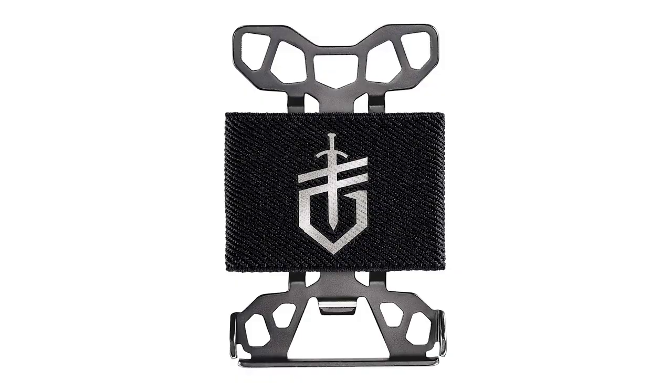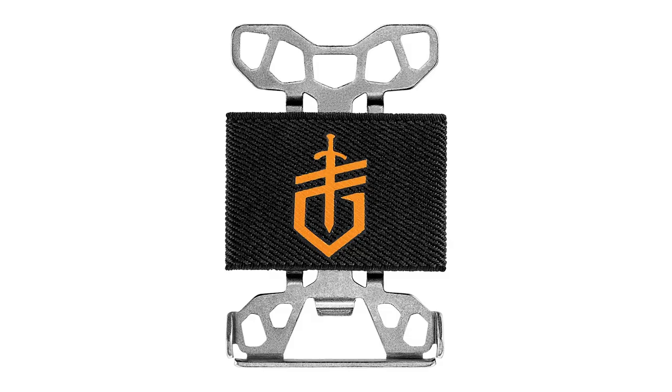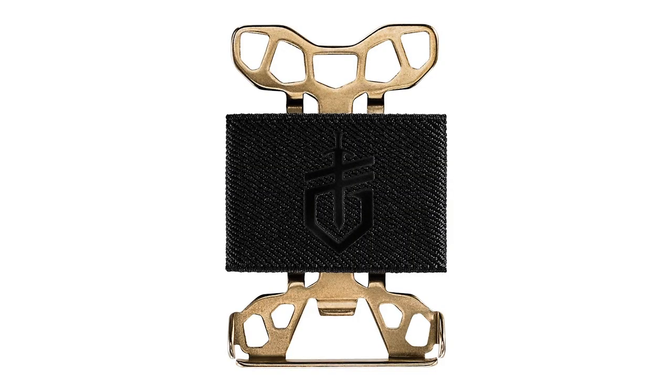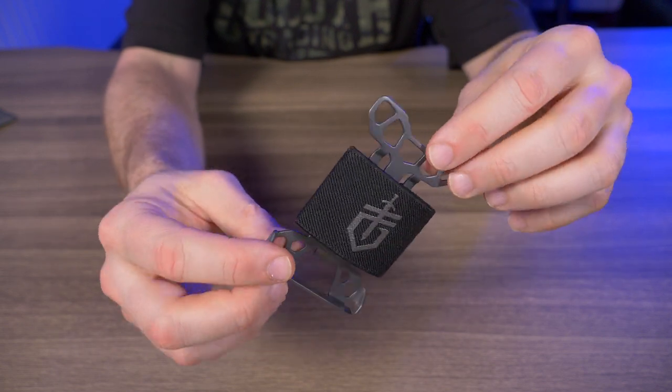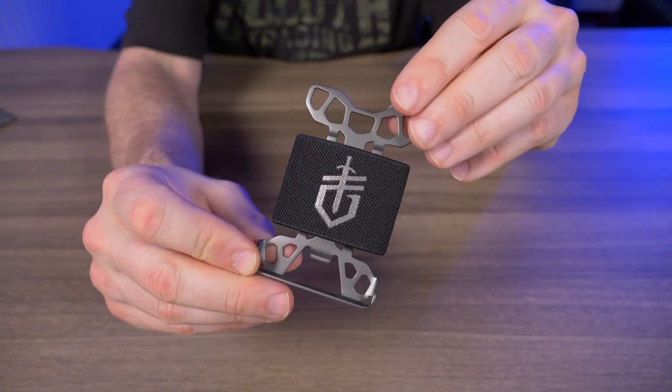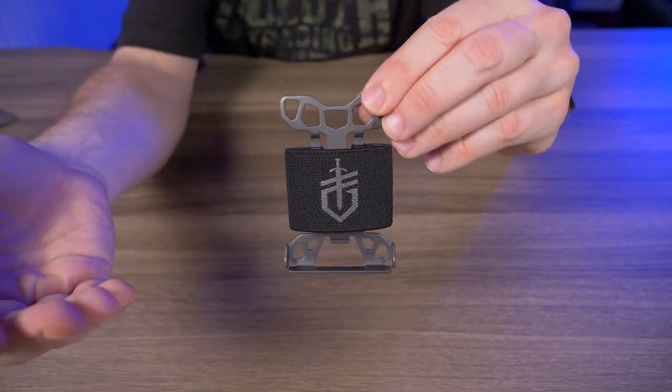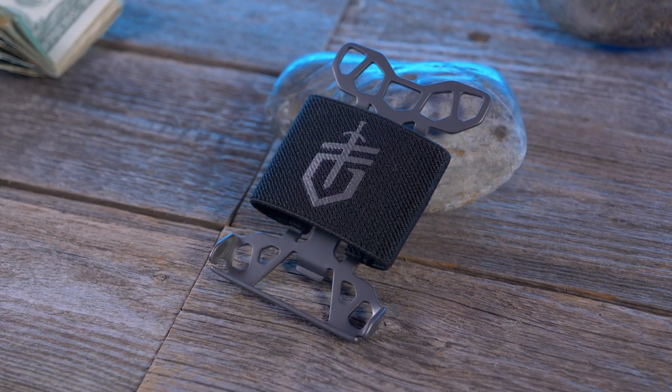The Gerber Barbill comes in four different color combinations: the gray that I have here, a silver version — the one I'm giving away — a black variant, and a gold variant. For some reason the gray, gold, and silver come in at $19.95, while the black one is only about $16.